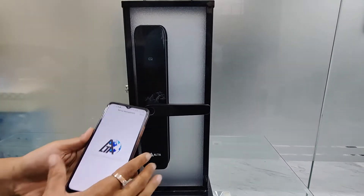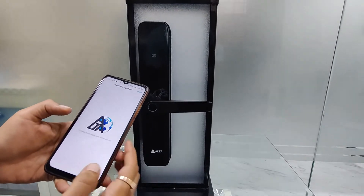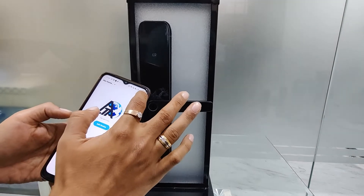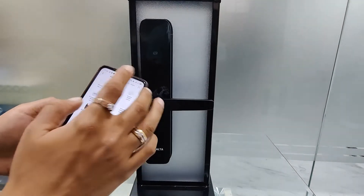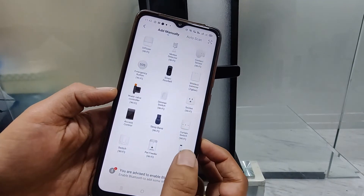What you have to do is login to Alta World, register the user, then you need to add the lock. Press the plus button on the lock and press the lock WiFi option.